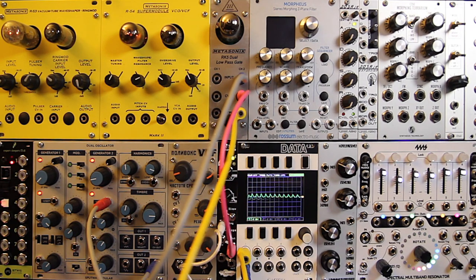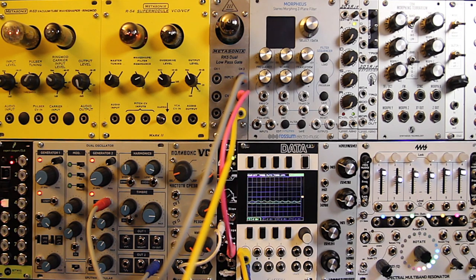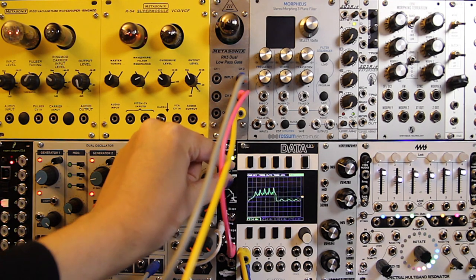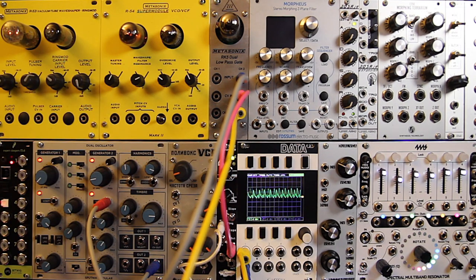Okay, let's now connect it up to the Make Noise Rene Cartesian sequencer. You can really hear the thudding of the Sync Bucina envelope controlling the Metasonic's RK5.